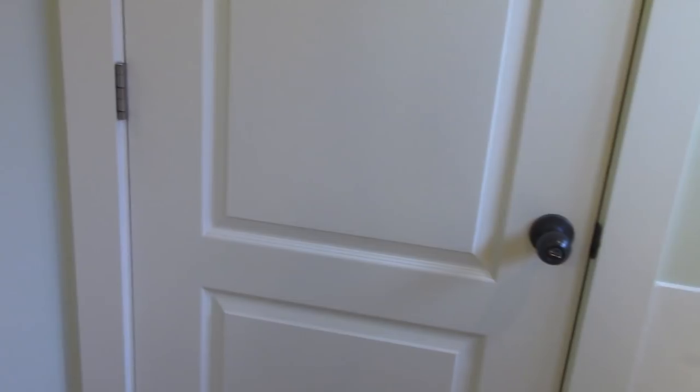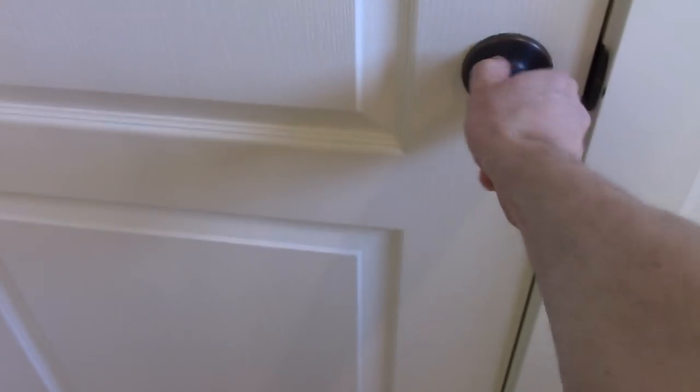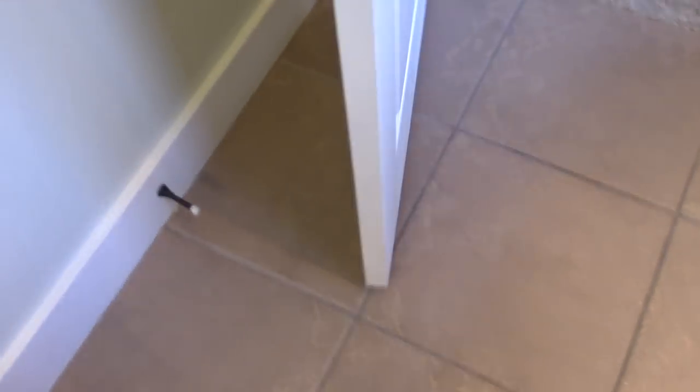Tap it down. All right, now let's see how it works. I'm going to hold the door here where it would normally swing — and it stays in place. Great.